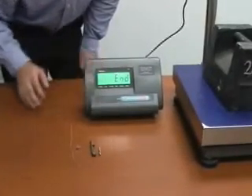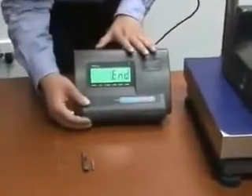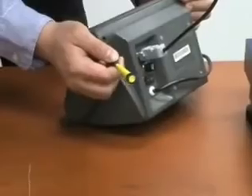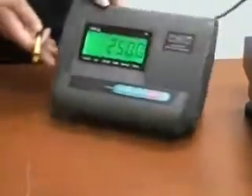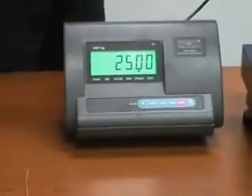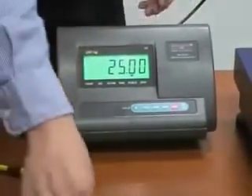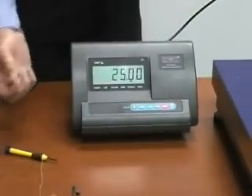Now it gives you 'end.' End means the calibration is ready, but the indicator will not remember all the changes until you press the little button on the back, which is the confirmation key. Once you press it, it gives you the actual weight on the platform. You can use a screwdriver to press the button since it's hidden very deep, or you can use the screw we just removed to press it.